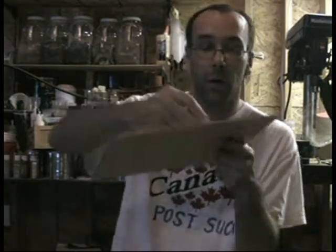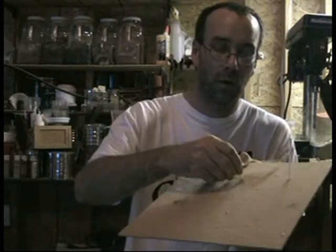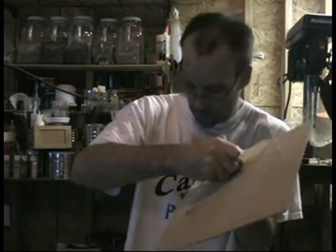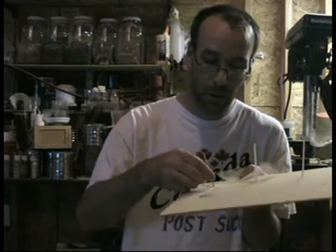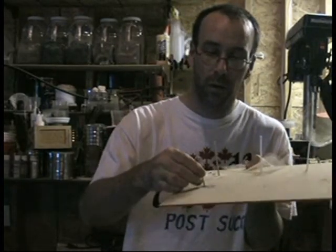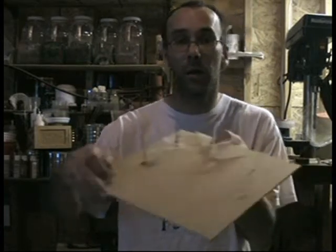I'm going to do this next board. I've drilled out a section here — I'll just put these in here. It goes in at 90 degrees. There's a couple of wooden dowels that use those.